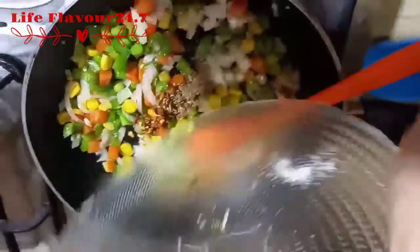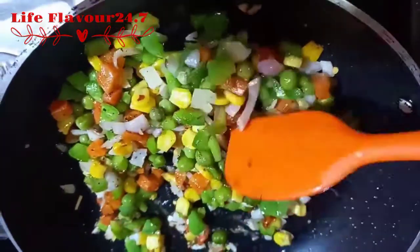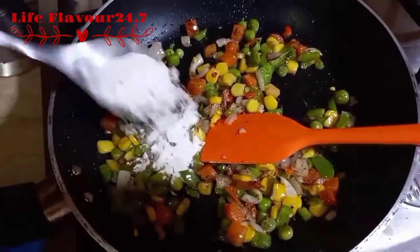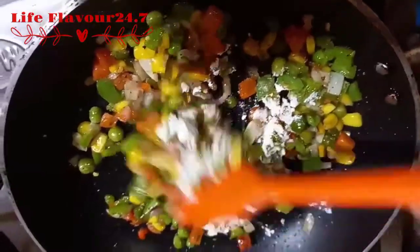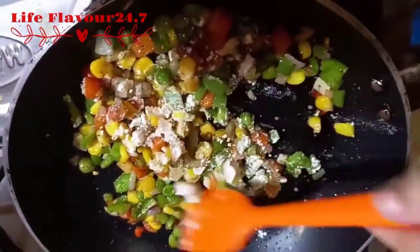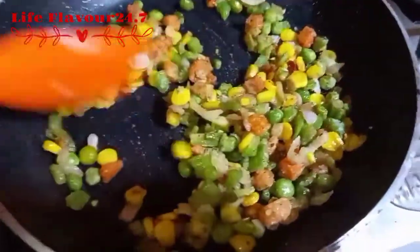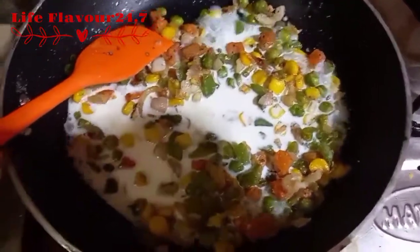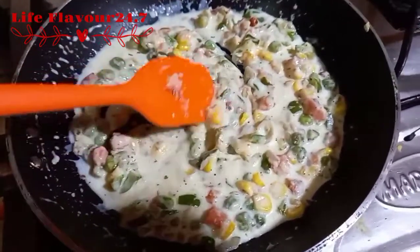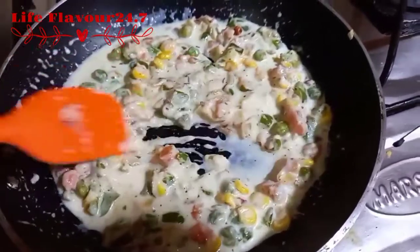We add all the ingredients and cook the vegetables for 2–3 minutes. We have to add one tablespoon of milk and stir for 1–2 minutes. Then we add 1 cup of milk and 1 cup of water, and stir for another 1–2 minutes.